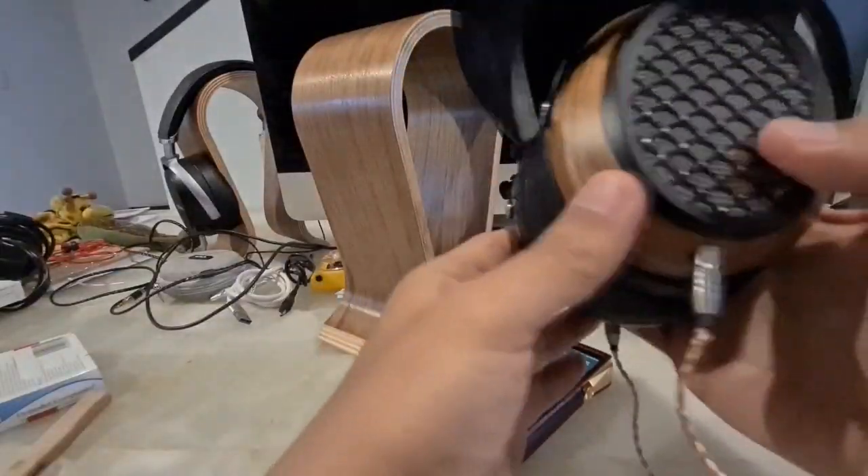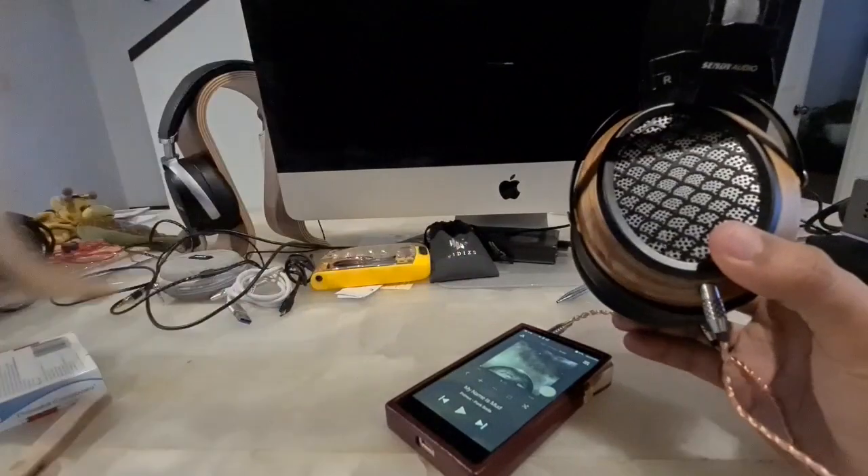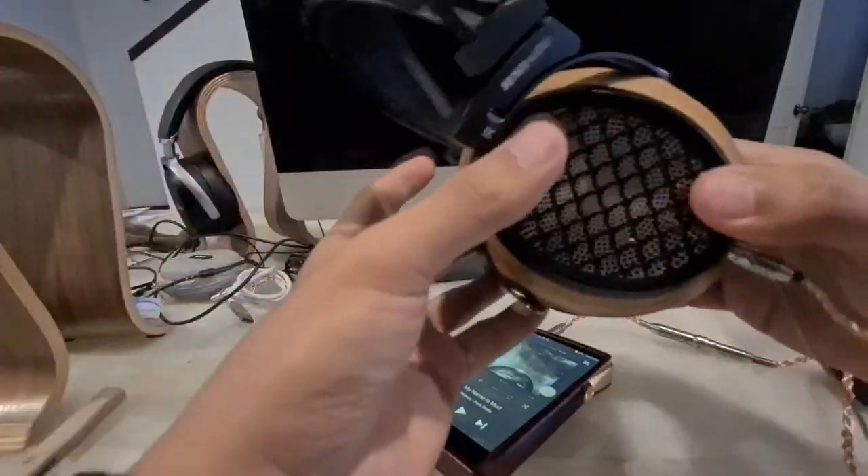What's up, friends? Today I'm going to do another unboxing quickly. This one you will know — it's the Sendy Aiva. That's a microphone — well, a headphone — that I've talked about. It's a very good sound.